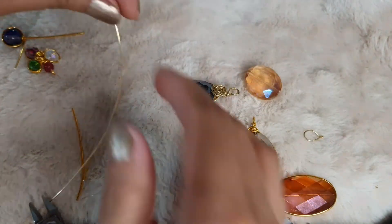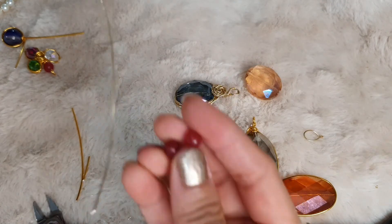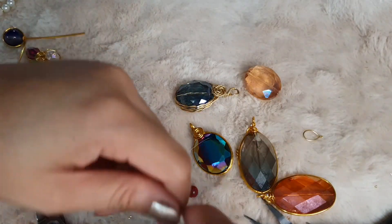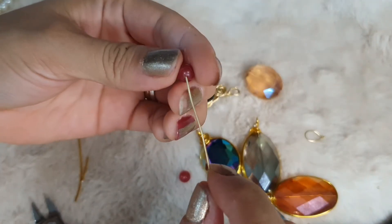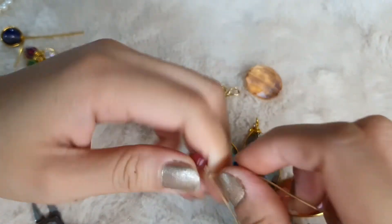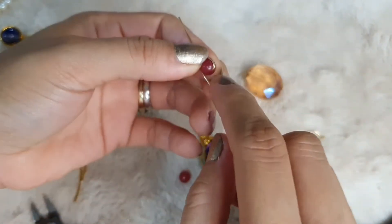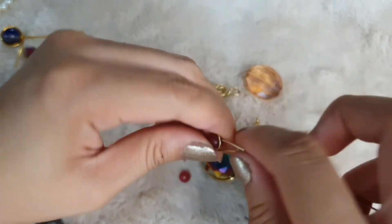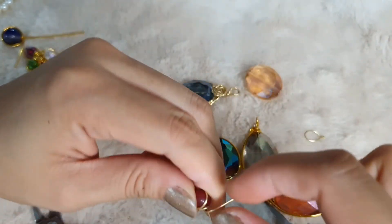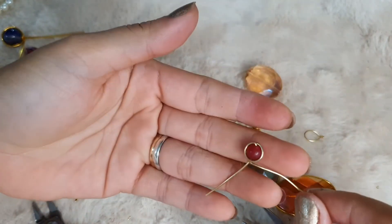You can also wire wrap small beads — you just have to make sure you use thinner wires so it's not too hard to work with.